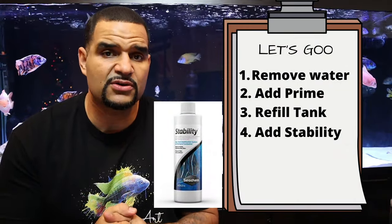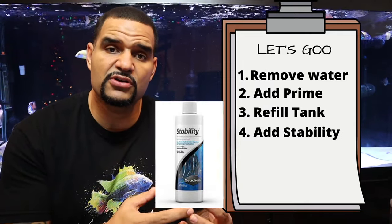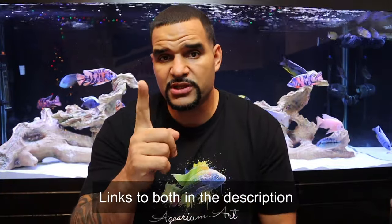After you've refilled your tank, the next step is to add Seachem Stability. Stability is basically bacteria in a bottle, and it's gonna help boost your cycle — helping to grow the bacteria that you need to convert the deadly ammonia into a less toxic form. You're gonna add Prime and Stability daily for one week, or until your water tests come back with zero ammonia and zero nitrite.